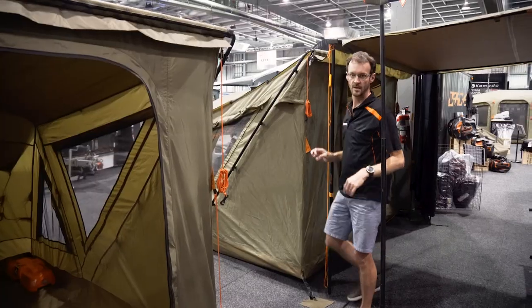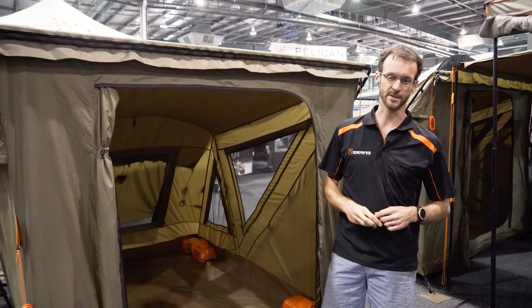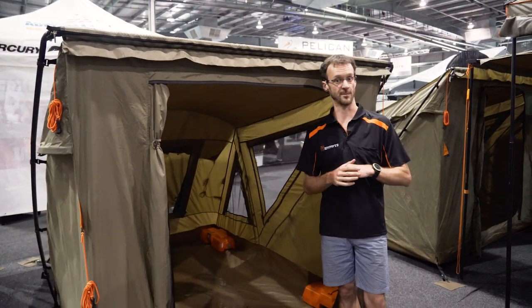Rain catches in here. So that's the Darche Extender II Touring Tent — a great lightweight option for those who don't have the room for some of the larger bulky canvas tents. You can grab these at snowys.com.au, lowest prices every day with free delivery to just about anywhere in Australia. Thanks again for watching, I'll see you next time.